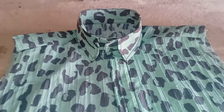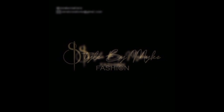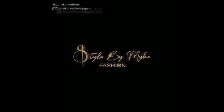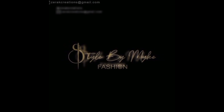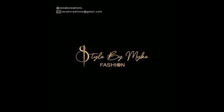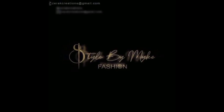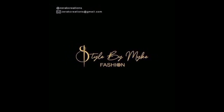I have other videos on my channel you might want to check out: how to cut trousers, how to make a V-neck design, how to make piping for a kaftan, and a lot more — just check through the channel and see what you need. Thank you so much for watching, and I'll catch you in the next video. Subscribe before you leave!